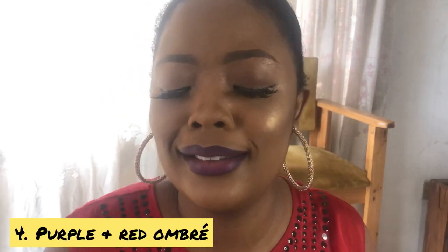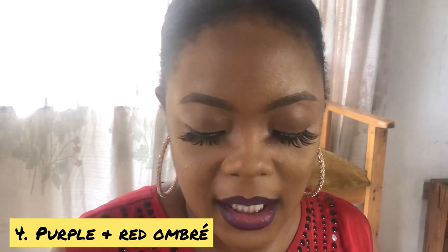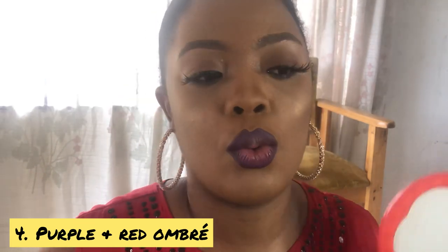We've done three different looks. Now this is the fourth look. The thing about purple — it's a major color, so you can always pair it with so many other colors. I'm going to pair it with red. As you can see I've cleaned off the white. I'm going to be using the red shade from the same magic palette and show you how it looks. I'll take some red and apply it on the lips.